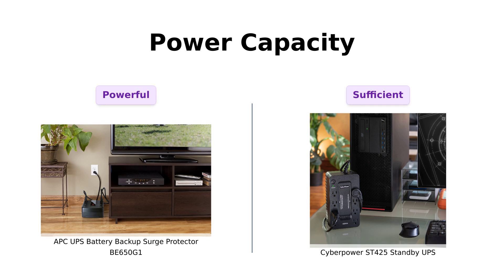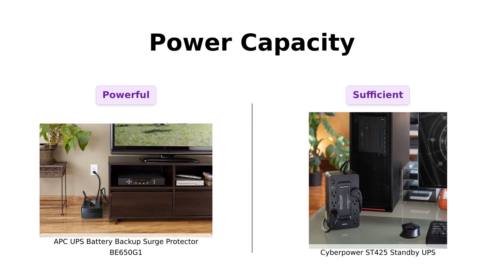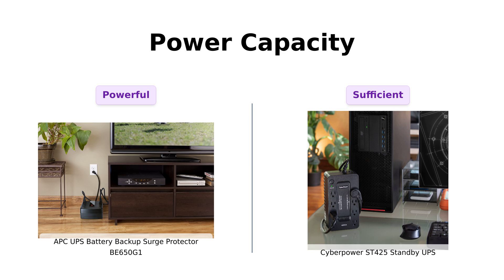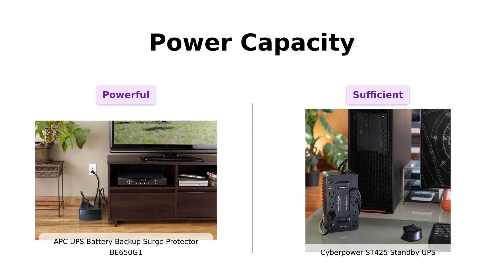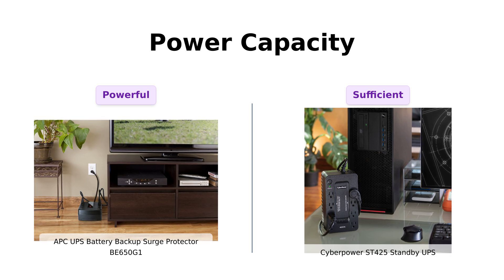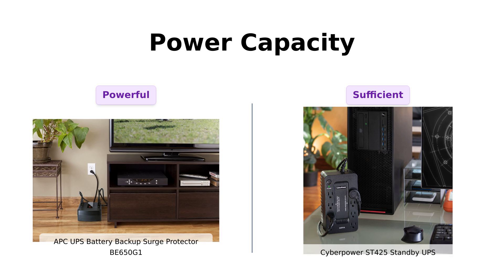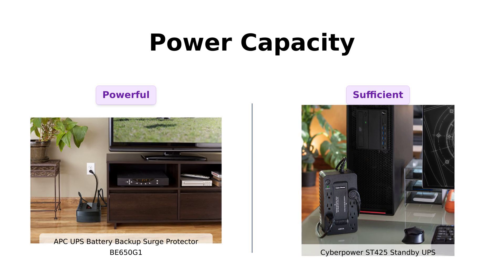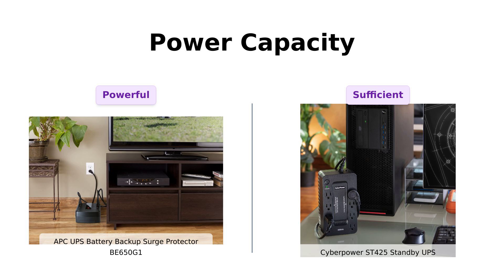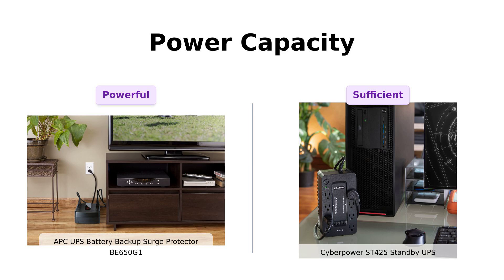Next up, let's talk about power capacity. The APC cranks out a powerful 650VA and 390W, which users have praised for keeping multiple devices running during outages. In contrast, the CyberPower is a bit less robust at 425VA and 260W, but users have found it sufficient for basic needs, like keeping their routers powered during short outages. Reviewers of the APC often emphasize its ability to power essential devices for longer periods, while CyberPower users are content with its performance for less demanding setups.